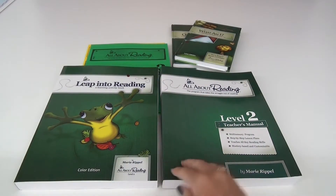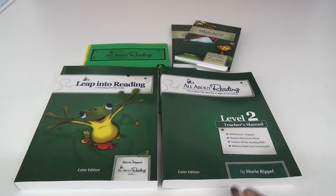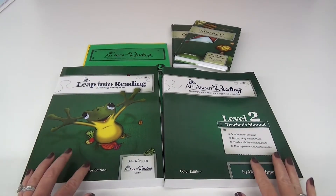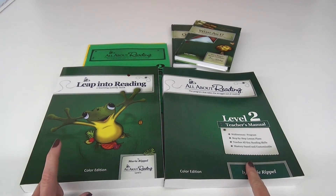Give me a thumbs up if you like this kind of video and consider pushing that subscribe button if you are enjoying the content. So let's zoom in and get a closer look. With All About Reading Level Two, you are going to need to purchase the teacher's manual and a student packet.